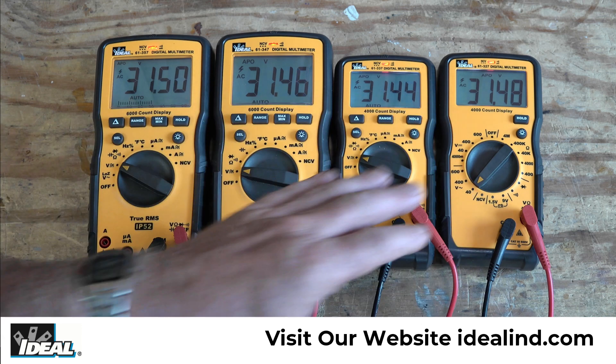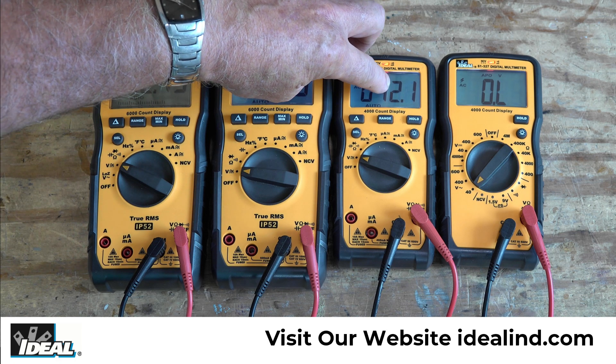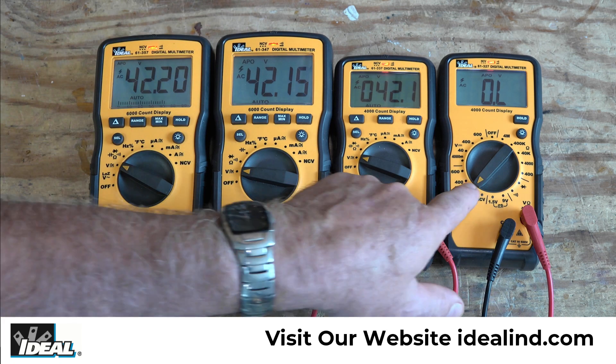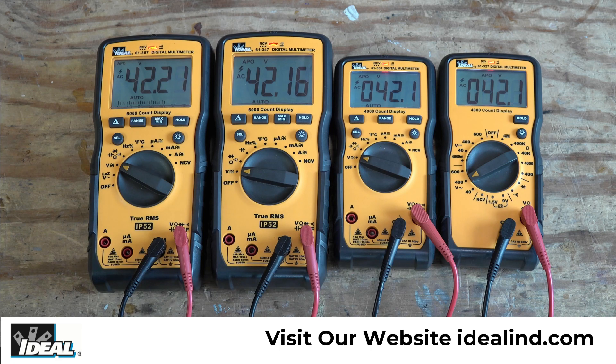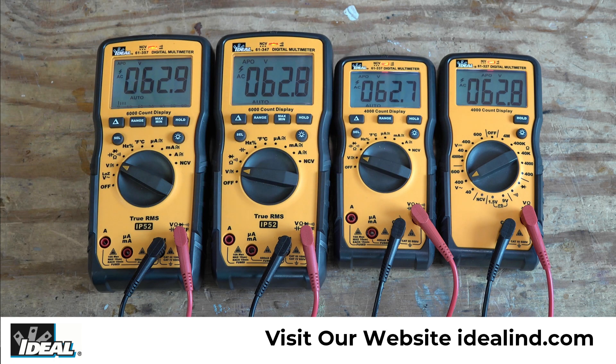These two testers' display resolution will change at 40 volts. And sure enough, we're a little past 40 volts, so the resolution is down to a tenth of a volt, while these two are still giving us hundredths of a volt. On this auto ranging tester, since we're past the limit of 40 volts, it's giving us OL or over limit in the display, so I'll move the dial to the next highest setting at 400 volts. Now you'll see the resolution on these two testers is the same — down to a tenth of a volt. These two testers' resolution will change at 60 volts because of the 6,000-count display. And there we are, just under 63 volts — we're down to a tenth of a volt of resolution on all four testers at this point.